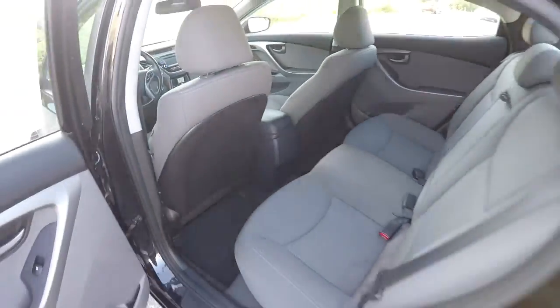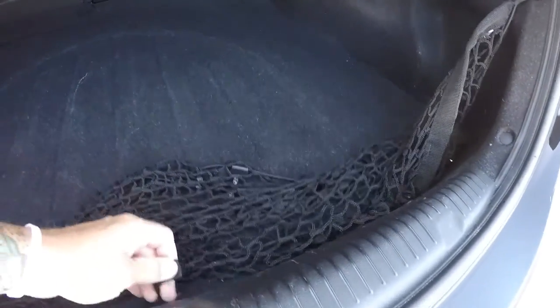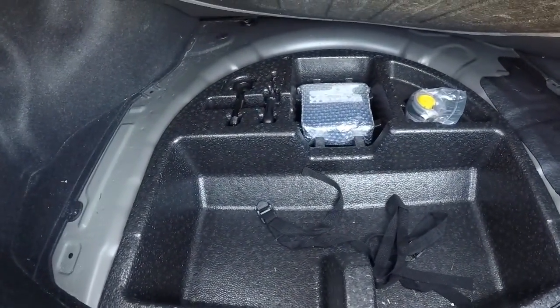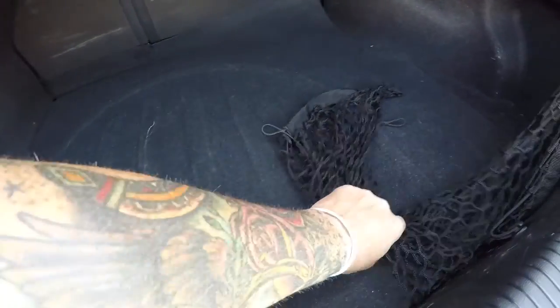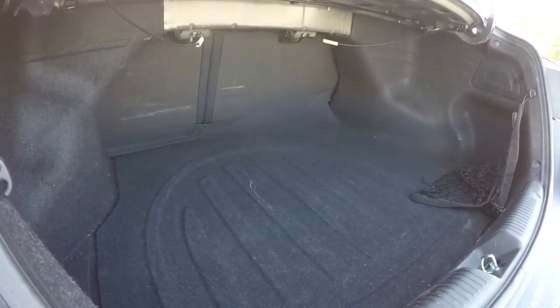Let's go ahead and check the trunk space. The carpet back here looks good. It does have a nice cargo net. We'll check on the spare tire — there's just an air compressor back there, no spare tire. Just the air compressor, but there's plenty of space back here.